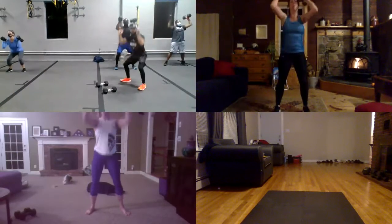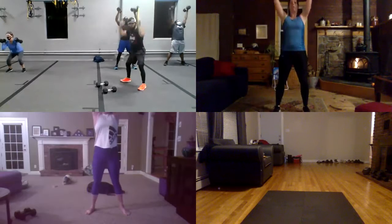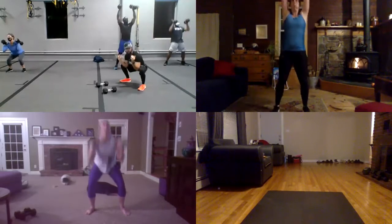Nice, guys. Squat first. Okay, 40 seconds. Just squat and push your dumbbell overhead all the way.